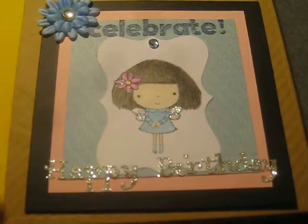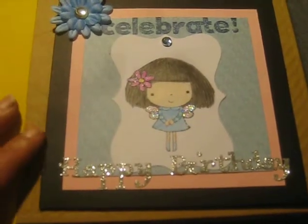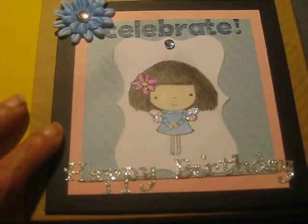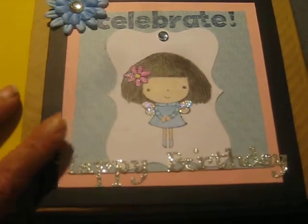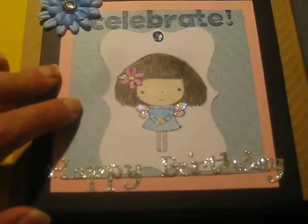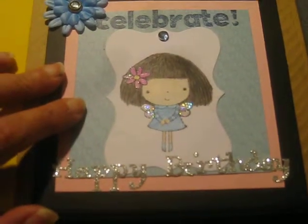So my card is simple but it's cute, I like it. I started with this black card stock card that I got at Hobby Lobby. Then I layered on some pink card stock and then on top of the pink I layered this blue paper that came from the Basic Gray Yearbook Collection.